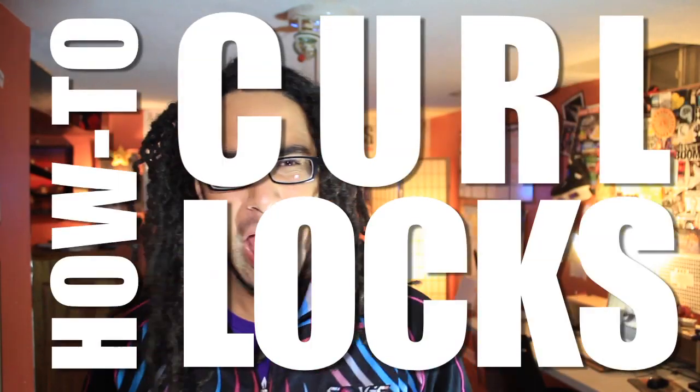And after you take it out, you get something like this. This is the result — you can see the curls. You get a full 360 view.